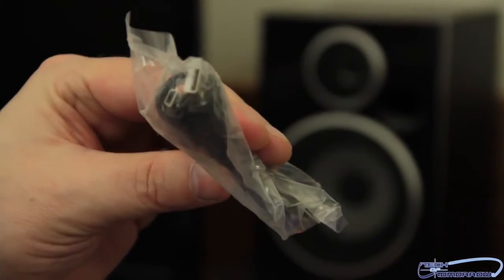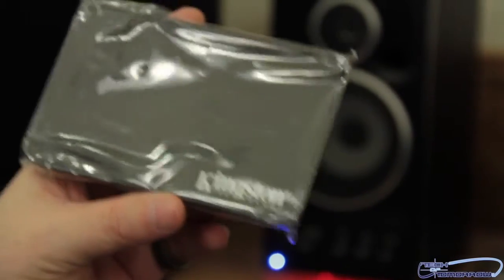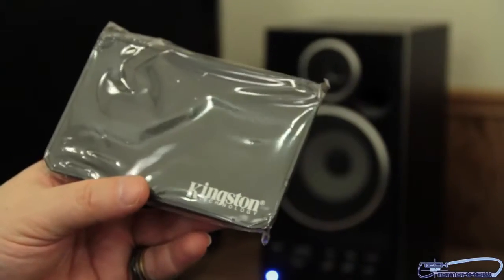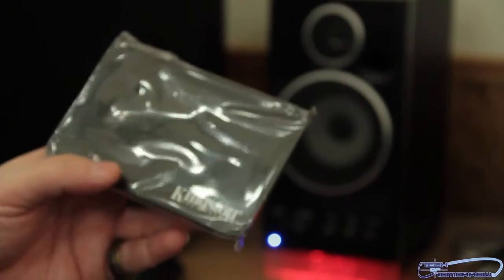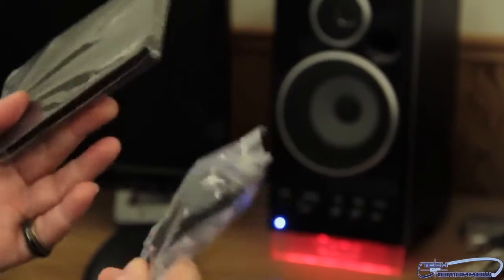Here is the external USB cable, and here is the external drive bay enclosure. Like I said before, you can put the new SSD inside this enclosure, hook it up to your existing system, clone your hard drive onto it, then remove it from the enclosure, install it into your system, and put your old drive back into the enclosure to use as an external drive. That's the performance upgrade kit workflow — pretty cool stuff.